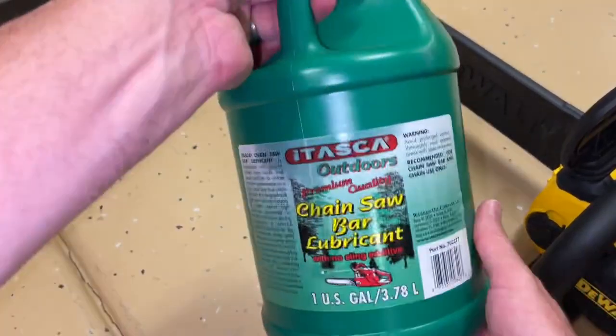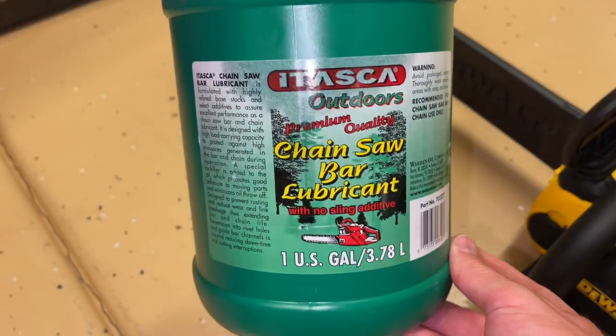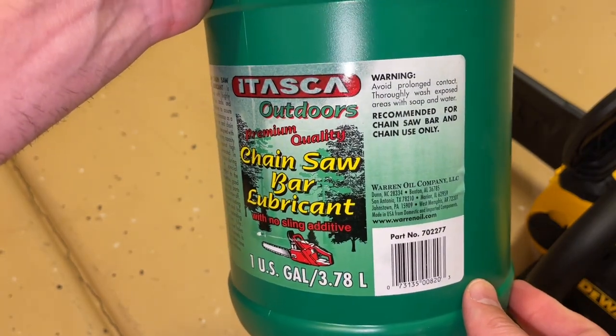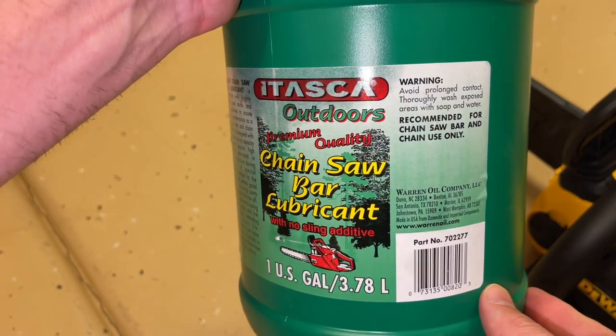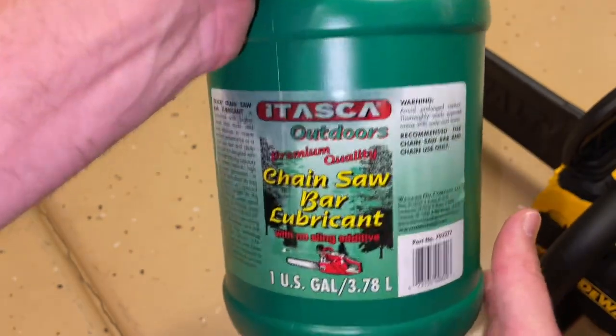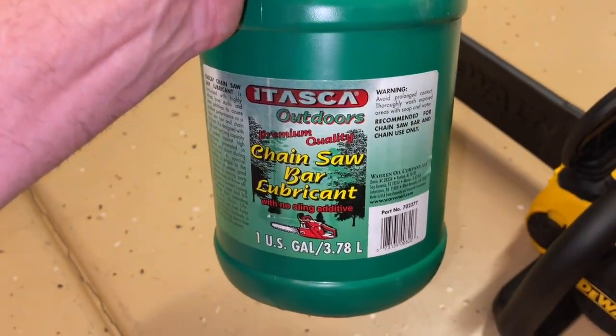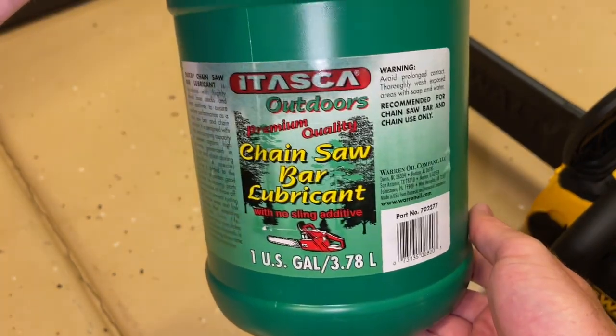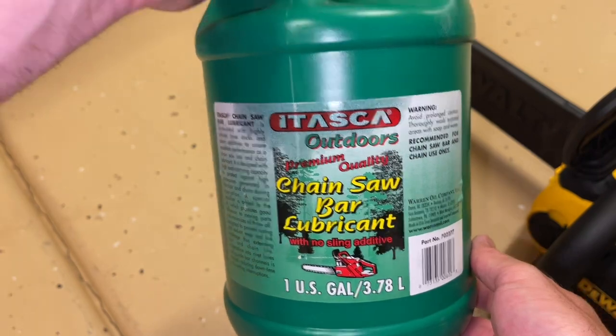Then just reinstall the cap by turning it clockwise and flipping the tab back up into its locking position. Now the bar and chain oil is very important because it's lubricating the machine. But if you're cutting into trees that have fruit on them that you're going to eat, or trees that you're just trimming and not cutting down in the forest, then you want to make sure that you're using an oil that's not going to harm you or poison anything.